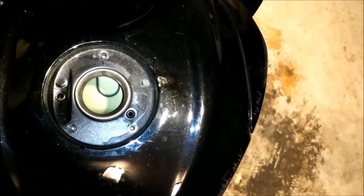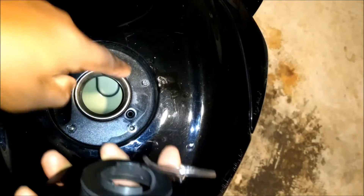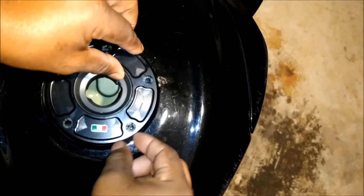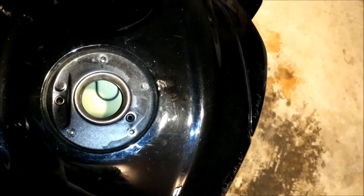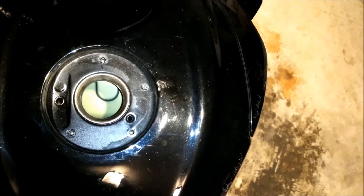The new cap comes with this ring here that's gonna flush up against the inside to seal it. They're saying you want to put this hose in here because that is where the vent port is - put it in there without crushing it. The old one just had the vent port right here, sitting flush. I just want to show you where it goes, because there's another hole but that's obviously not the vent port.